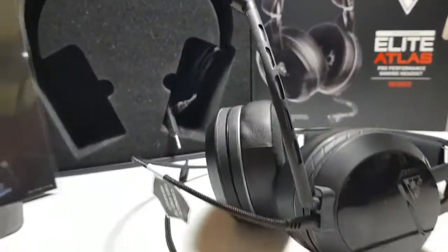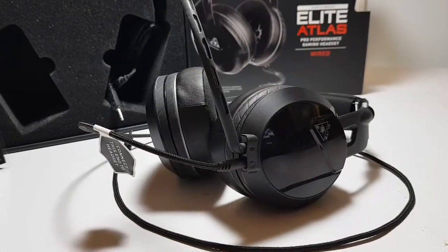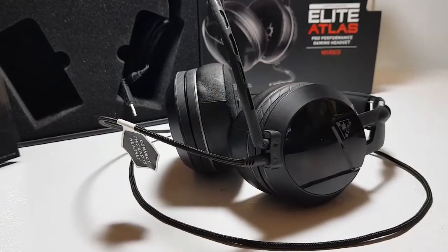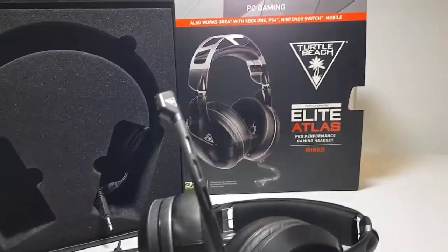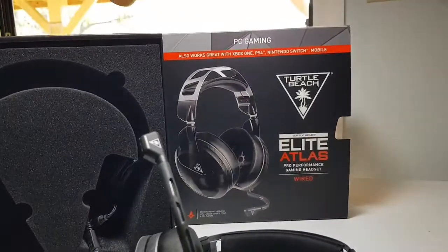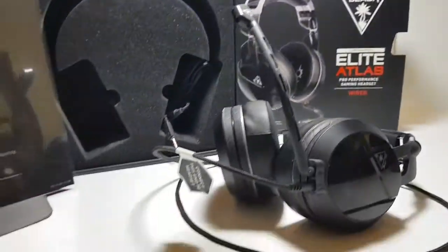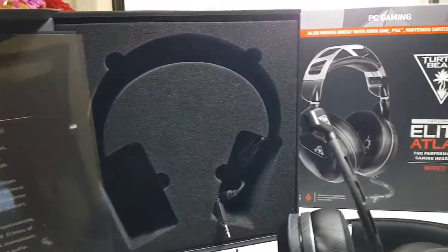Anyway, I could bore you with all the statistics about how high they'll go, and how low, what kind of decibel range they have, and all of that. I doubt you really care, but they are very good headphones for gaming. I assume they would be just as good for listening to music, if you don't mind being wired, and that's going to be the end of this video.